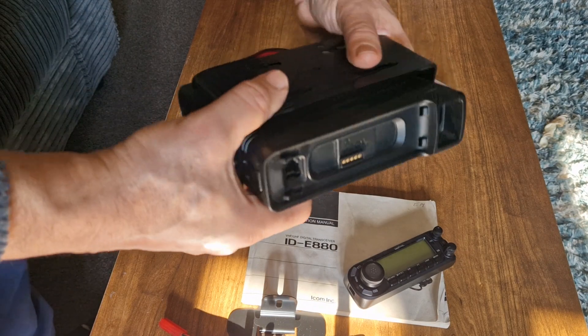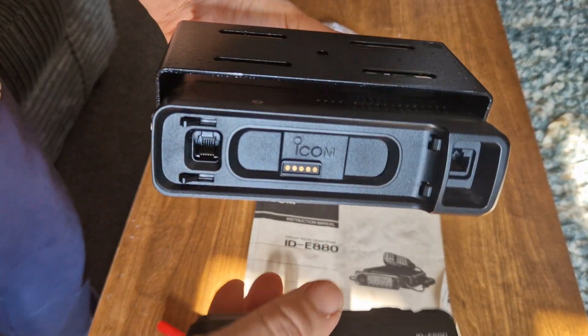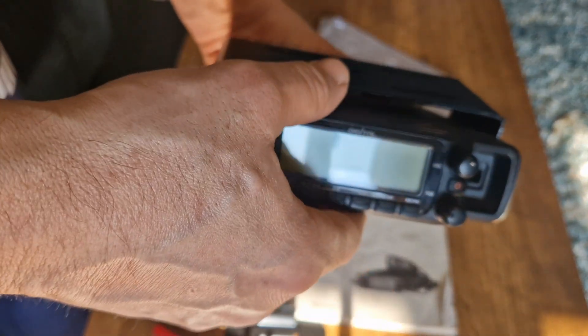So let's quickly put the head on. I can't turn it on now — I'm just doing this for you, and I've never done this, so if I look like I don't know what I'm doing, I don't. There you go — it looks like that. I actually prefer it with the head unit off.